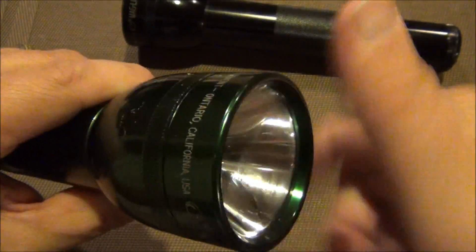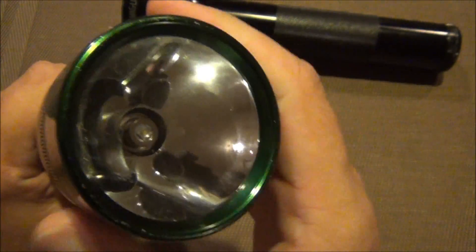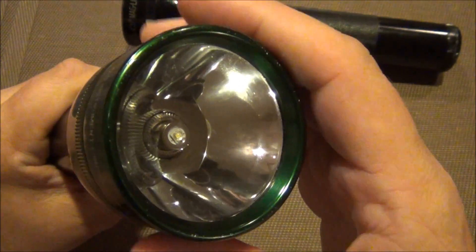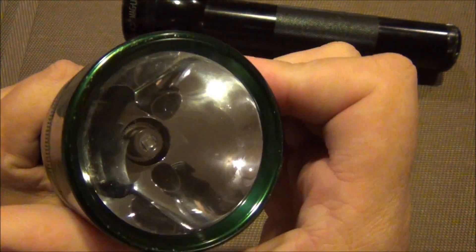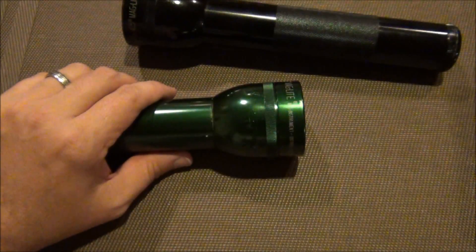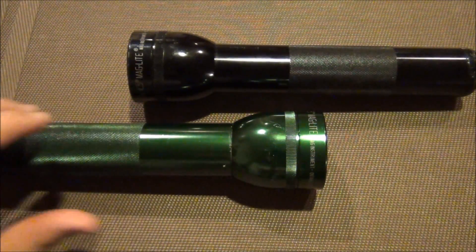Everything else functions the same way — as far as being able to focus the beam or have a wide-angle beam, you can still do that with the LED bulb, and I'll show you that in just a moment. So I just wanted to show you a quick little LED upgrade. Let me cut and we will show you the difference between the regular bulb and the LED.